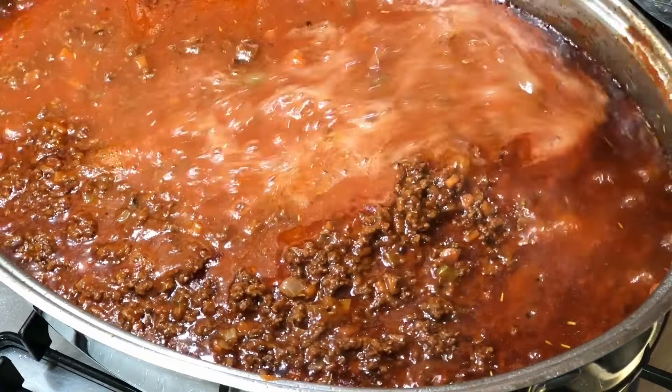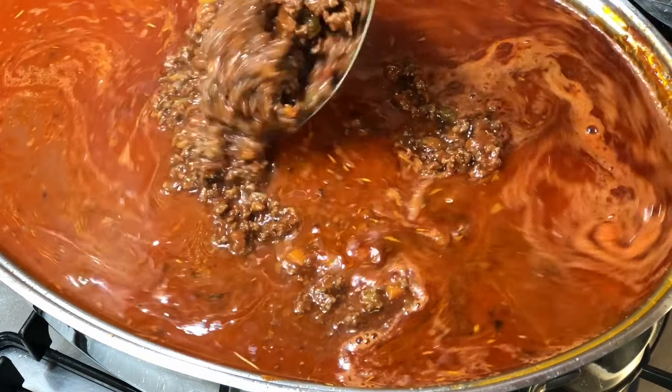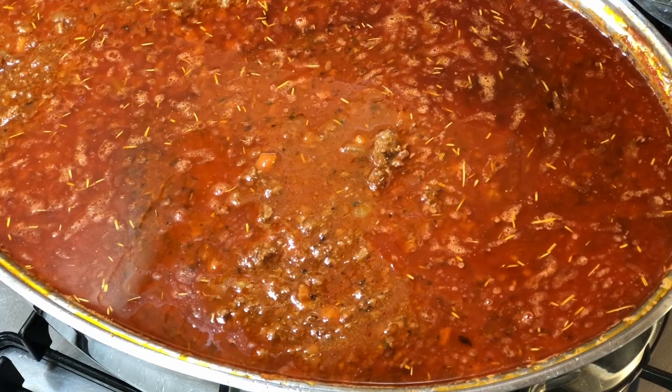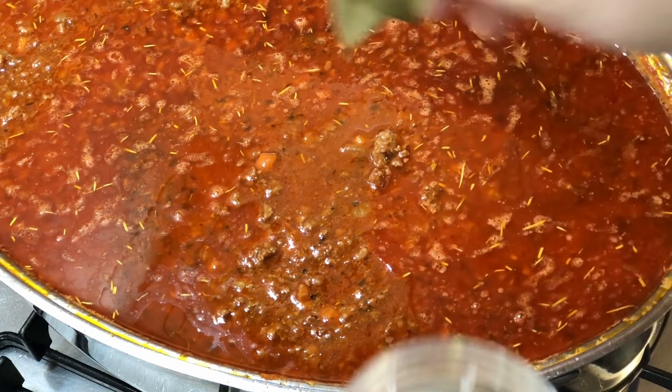Add the red wine — white wine is perfectly acceptable if you prefer — and the beef stock to the pot. I have a preference personally for beef stock powder, but you can use your own preferred kind of stock: liquid, cubes, whatever. And use chicken stock if you prefer.